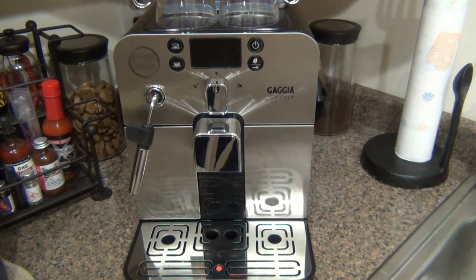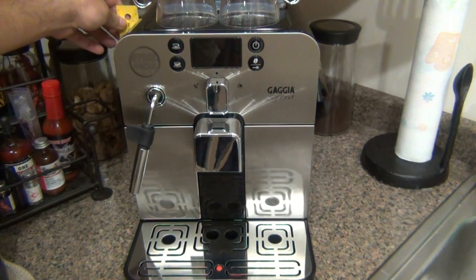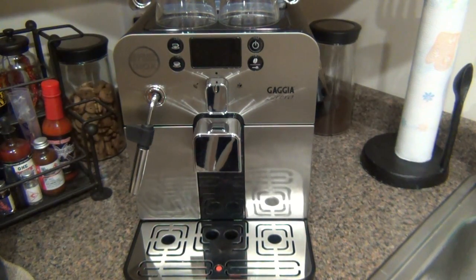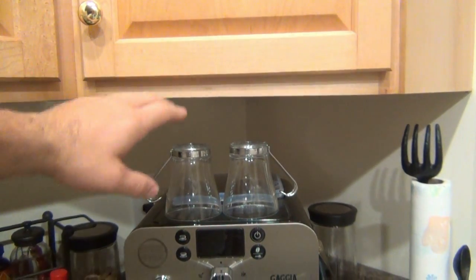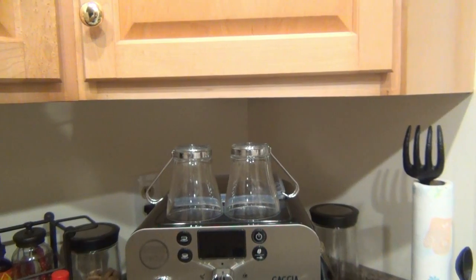With any machine or product there are going to be pros and cons. Where this really shines is how compact it is. This is only 12 inches high, and about twelve and a quarter inches to the very highest point of the machine, which is the lid for the bean hopper on the back. A lot of people have limited height in their kitchen because of their cabinets, but I still have some excess room on top, so size isn't a huge issue. I really like the fact that it's very compact.